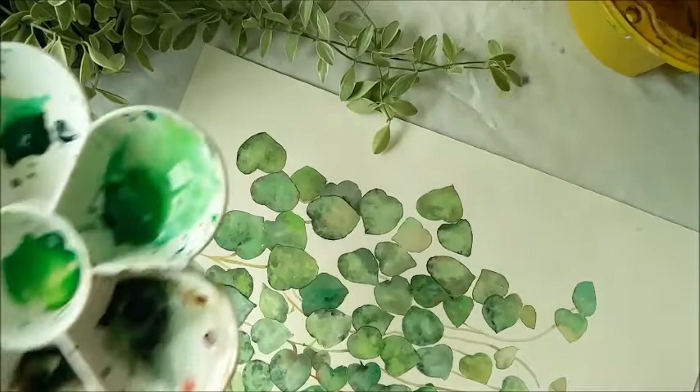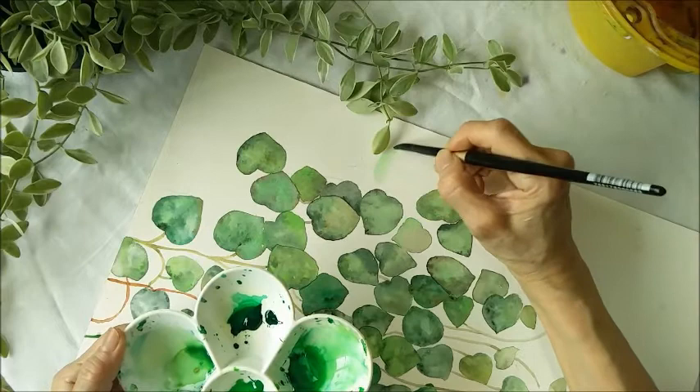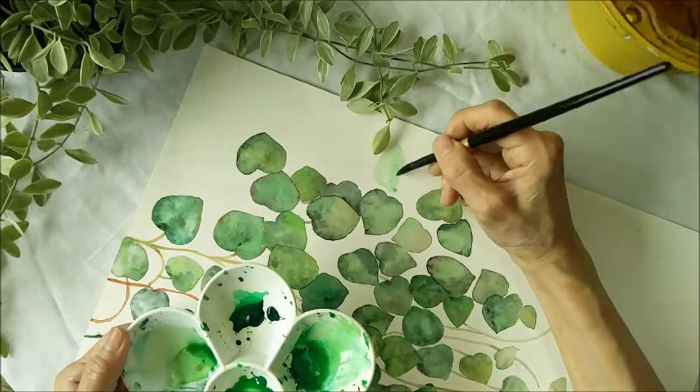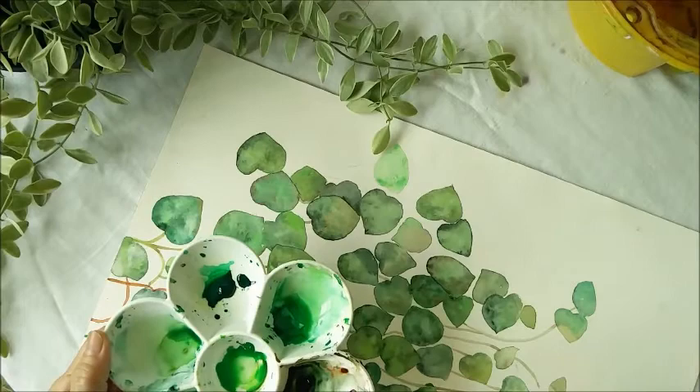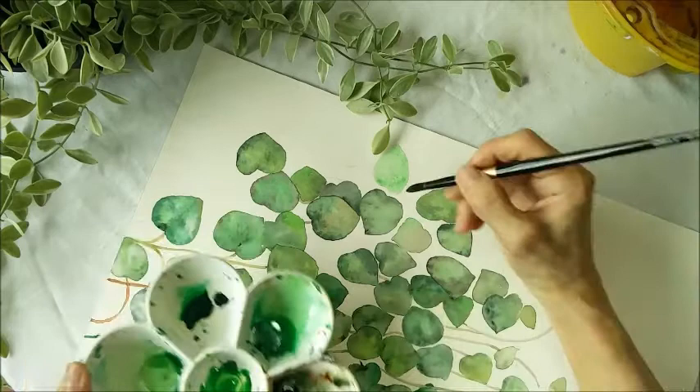I'll show you a few more leaves that I've been painting. First of all, you have to wet it with a layer of light green. The paper I'm using is Arches 300 gram hot pressed paper, so it's smooth. And I add a bit of brown.